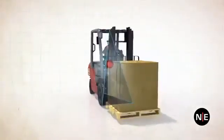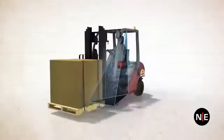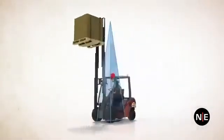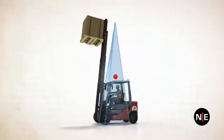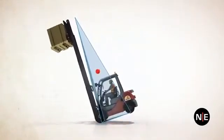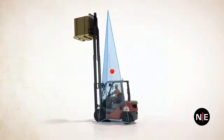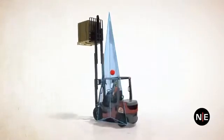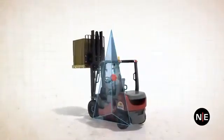When the forks are kept low, the stability pyramid is short and squat, making it relatively stable. Raising the forks elongates the stability pyramid, making it tall, skinny, and much easier to tip over. The center of gravity rises as the load rises and now needs to shift only a short distance to get outside the narrowing top of the pyramid, which would cause a tip over, especially if the machine is moving.